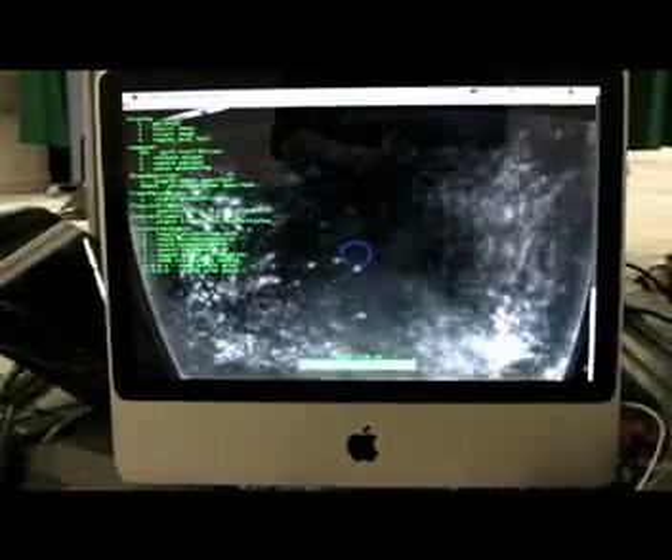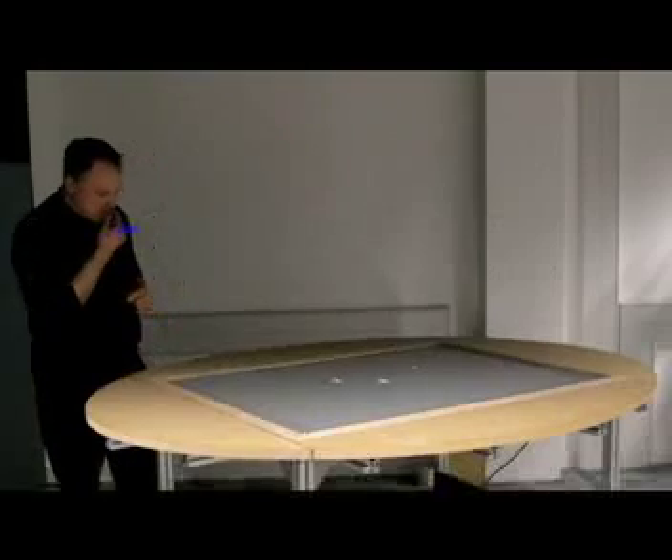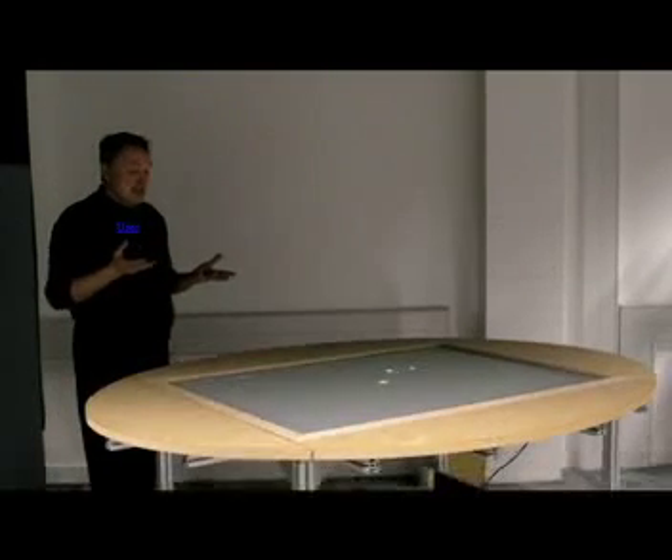What that allows is a piece of software that looks at those images and feeds them off to another piece of software — in this case, a planetary simulation. So I can put my finger on and send a planet off orbiting a sun here.